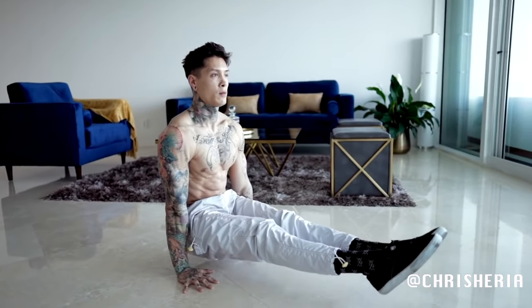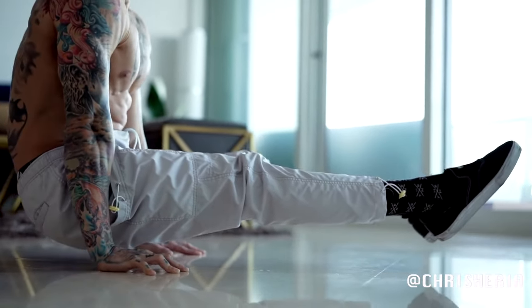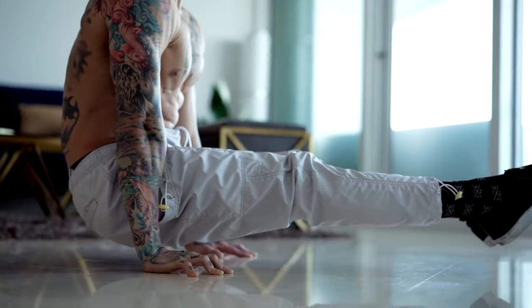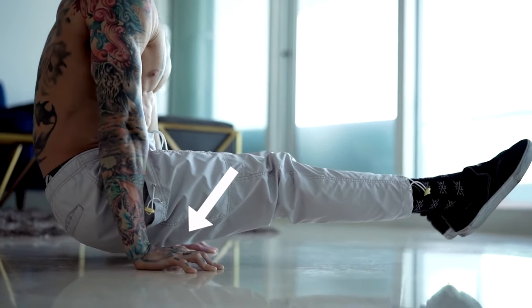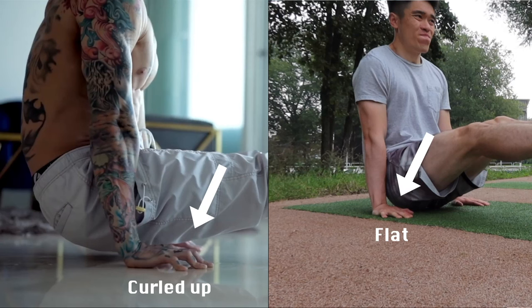I watched more videos on YouTube while only focusing on people's wrists and hands, and I found the secret sauce. The key difference is that their fingers are curled like a claw, but my hands were completely flat. Those curled fingers are probably giving them the balancing strength.